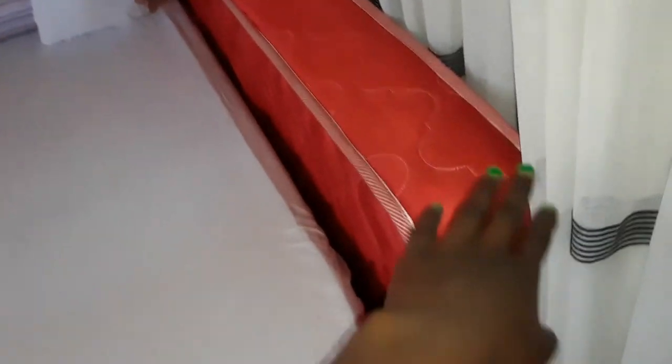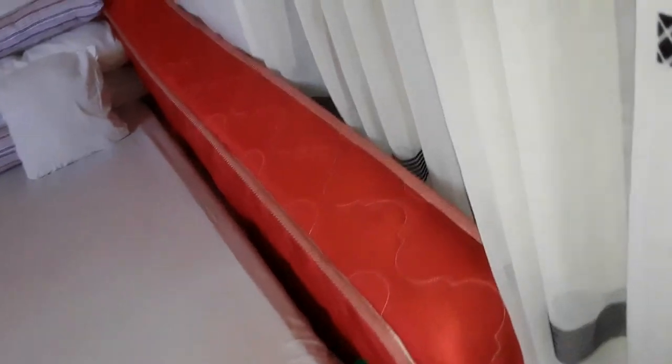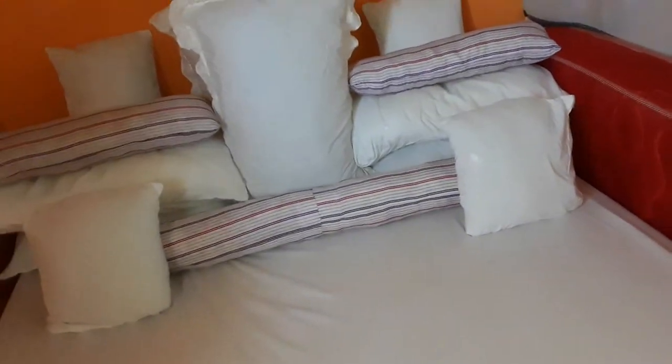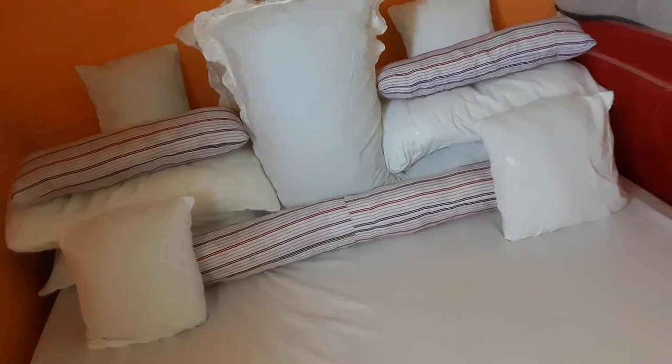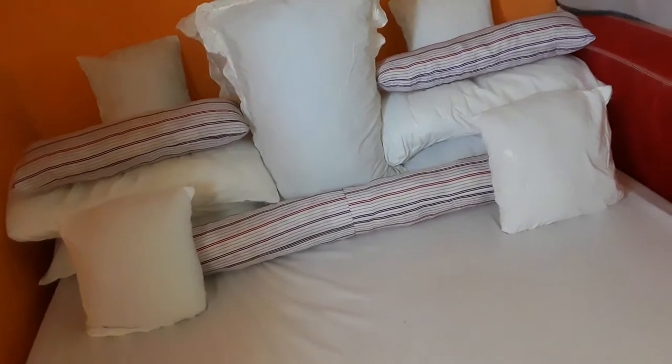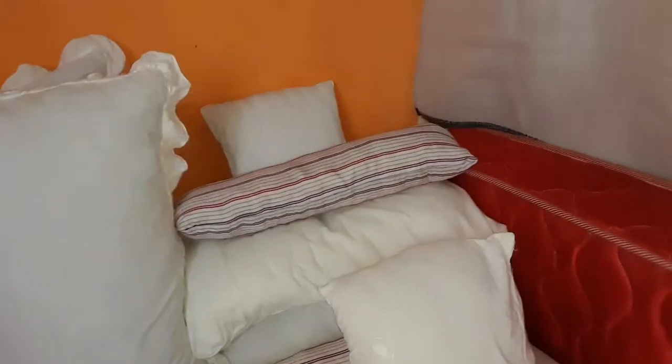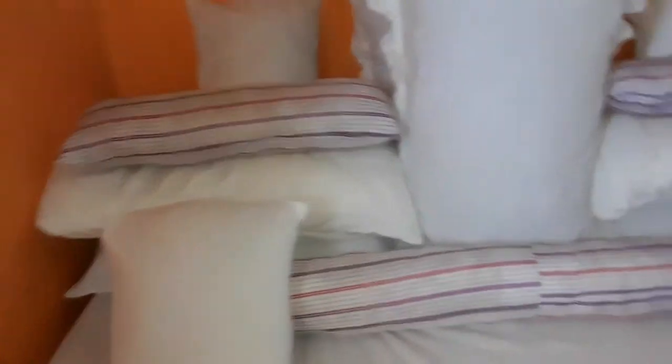This is an extra mattress — last time I had a small one but I bought this bigger, more comfortable one. This is a small bed sheet we use to cover at night. These are my pillows — I have about ten: six big and four small. The long straight ones I made by myself when I had time. I just love making them.